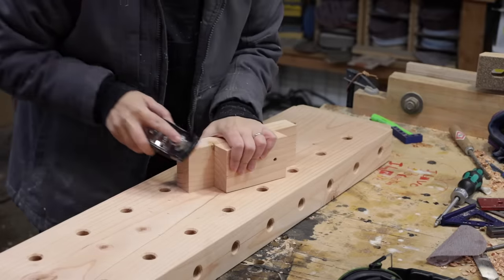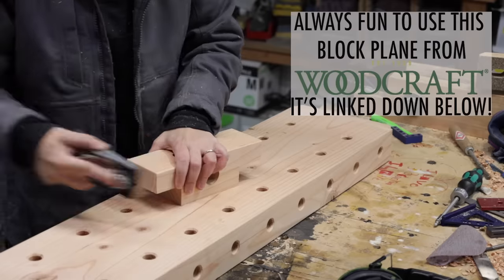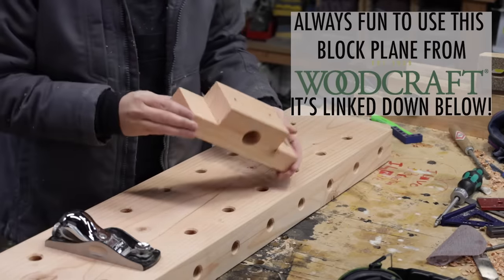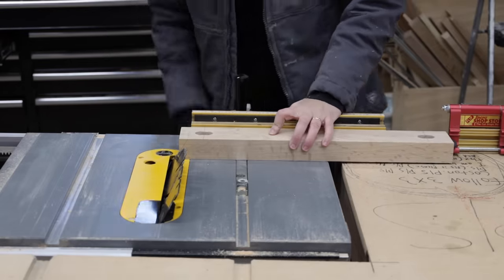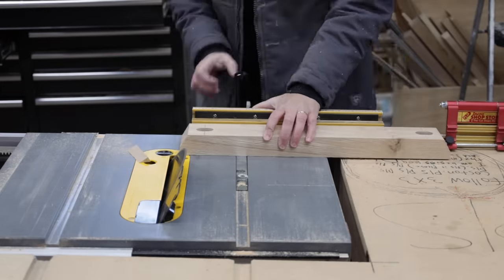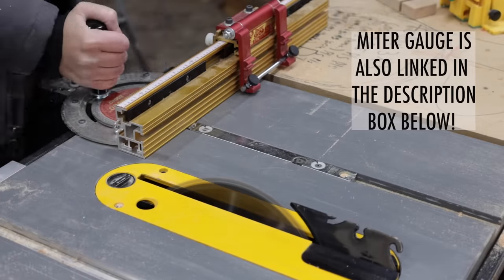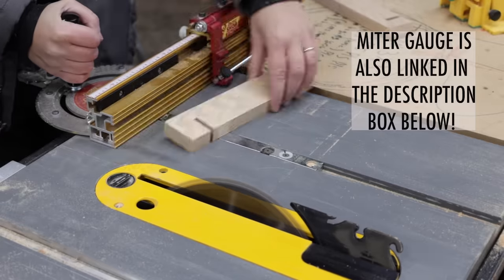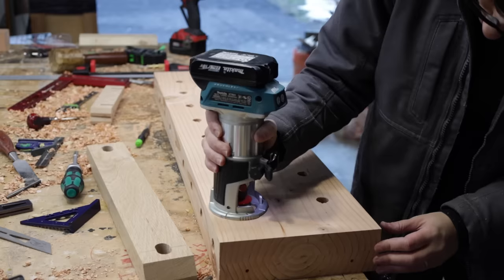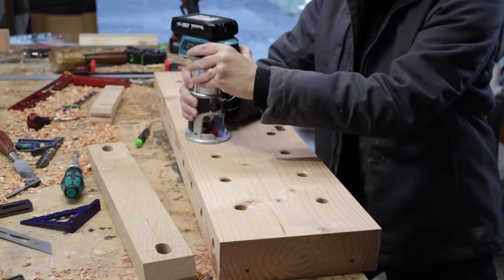All the hard work and building is done — now it's just time for final touches. This bench will be used and touched a lot, so I wanted to make it as smooth and comfortable as possible. I knocked off the sharp edges of the feet with a block plane, which is quick, fun, and satisfying. I also removed sharp corners from all the fences using the table saw blade set to 30 degrees with a stop lock on a miter gauge. Finally, the dog holes get a slight chamfer around the edges using a chamfer bit in a trim router.